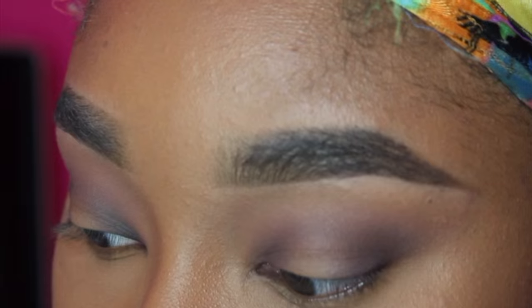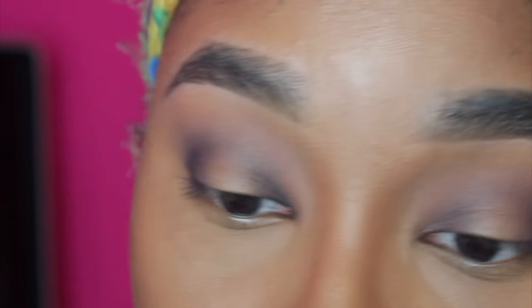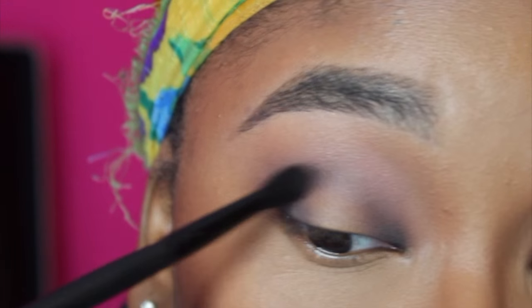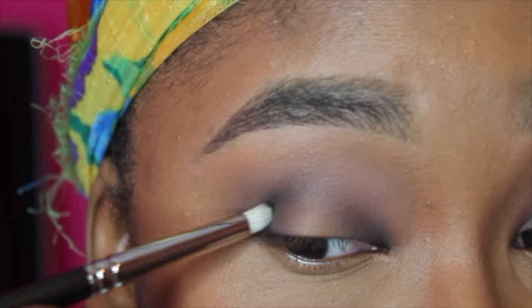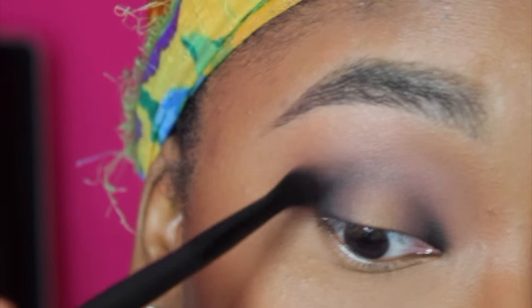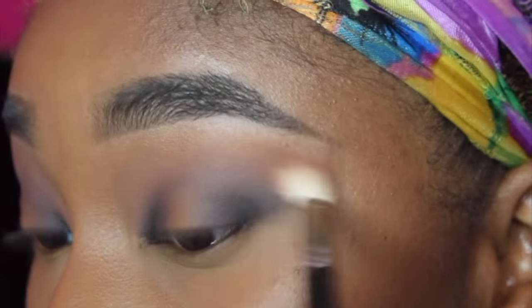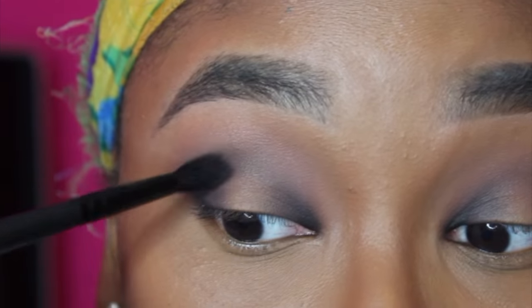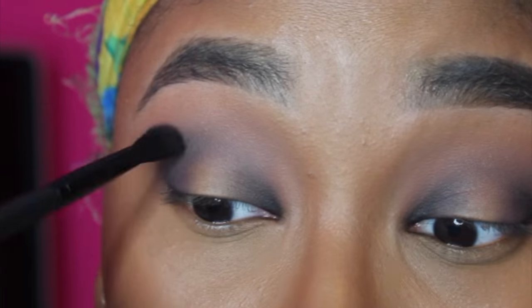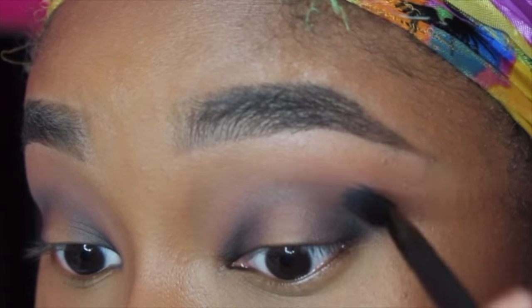I'm going to take a little bit of that On the Night color just to help it blend out. Then I'm going to take a little more of the On the Night shadow on the crease brush because I feel like we're losing a little in the crease.